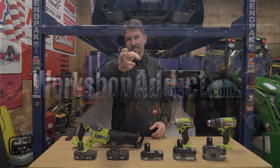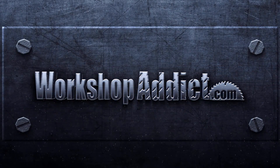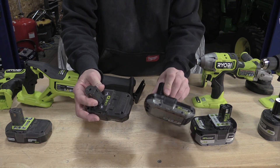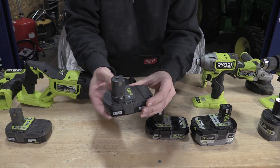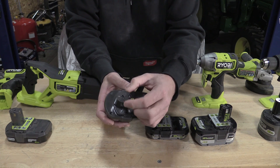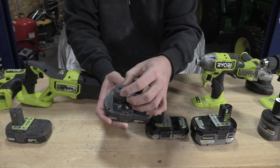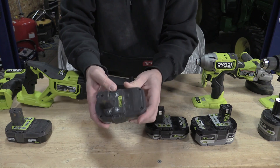We need to understand the difference between the HP battery — the high performance battery — and the non-HP battery. If we look at a normal battery that is not HP, you have the positive and negative for the tool, and then two more ports that the charger uses for balancing and information transfer. That's all you have on this battery pack.